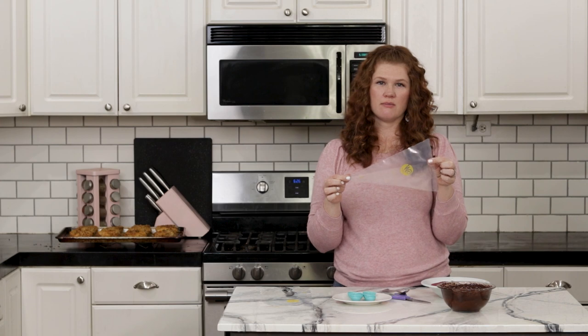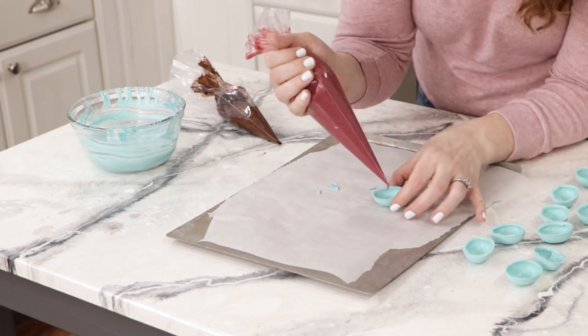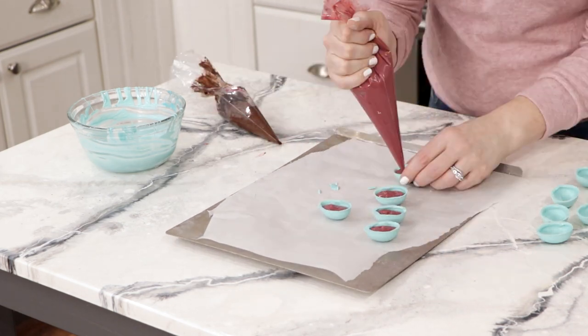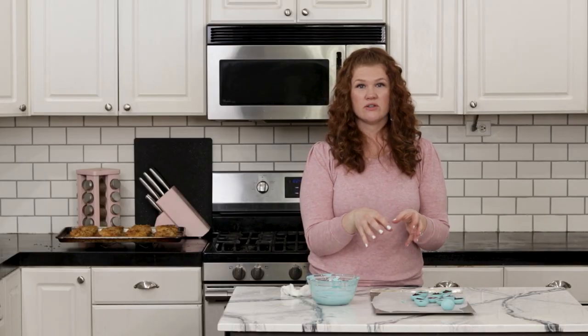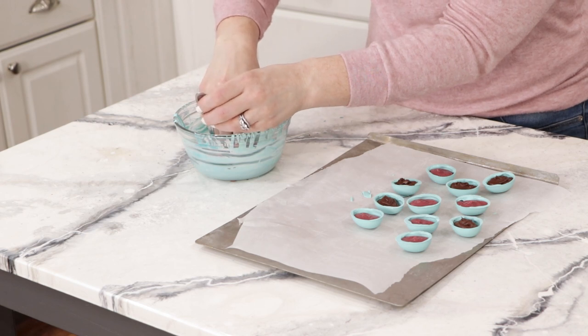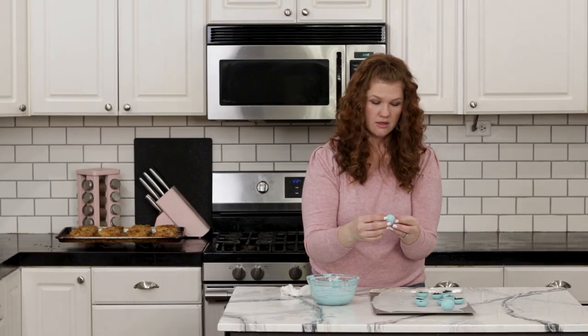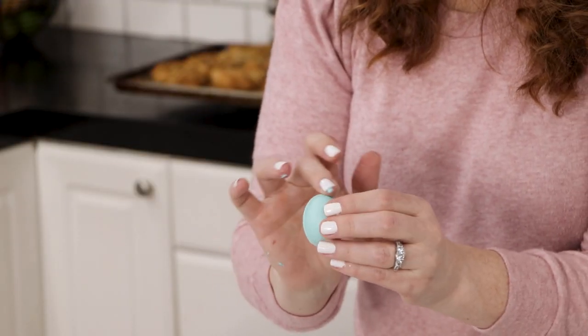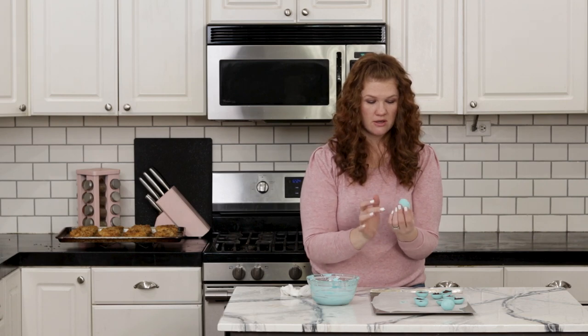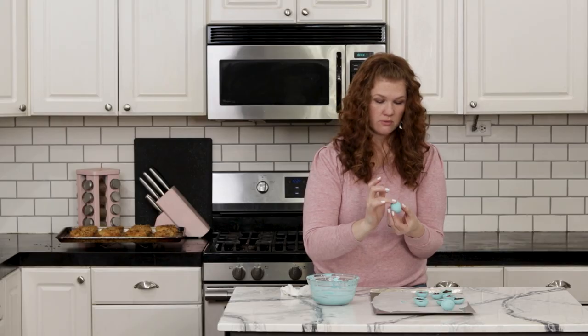Take some piping bags and fill each one with the chocolate ganache and the raspberry curd. Fill each egg half — one with ganache, one with raspberry curd. Take the half with the ganache, dip the rim into candy melts of the same color, then press the raspberry half on top and use your finger to seal the two parts together. If you have any little gaps, get a little melted candy on your finger and wipe it on until you get a nice seal.